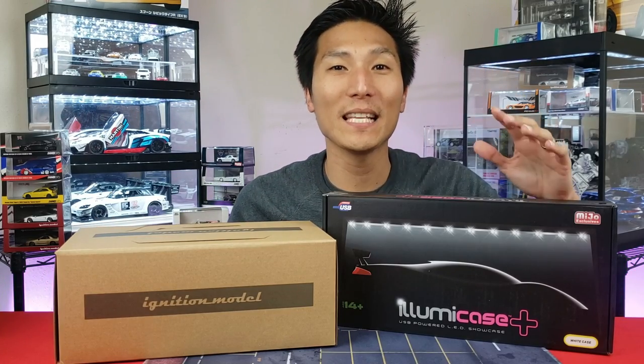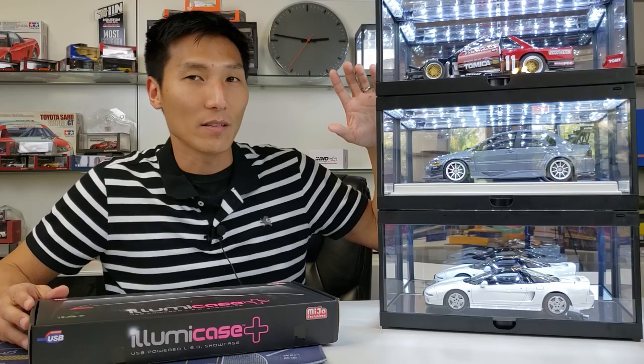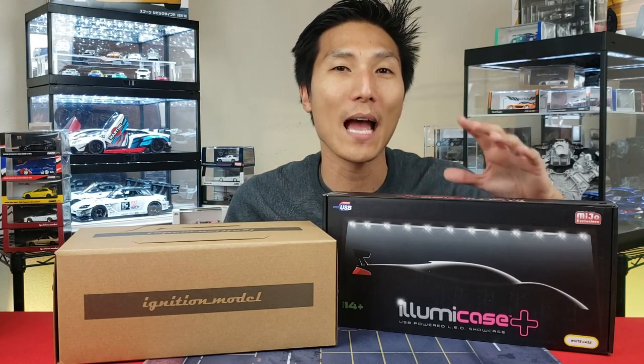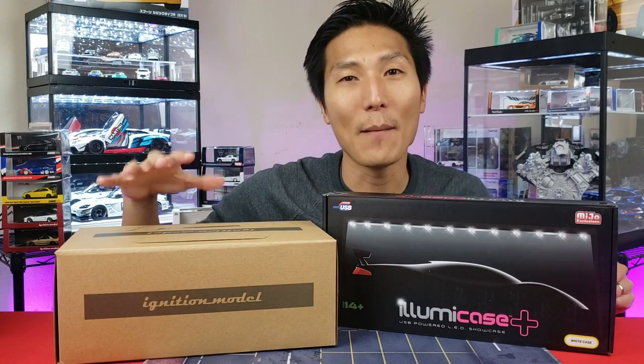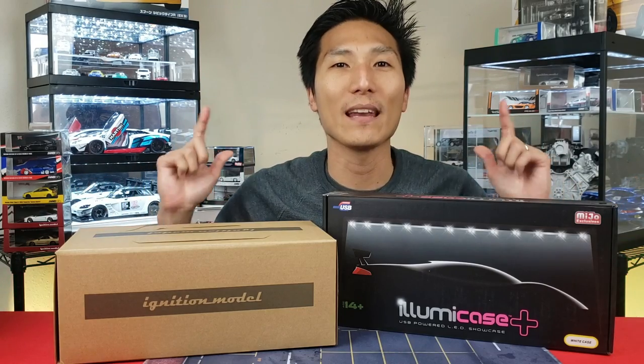In this video we revisit the LED light boxes that I have introduced in past videos. I won't be doing a complete review video, however I will be doing a time-lapse video of me putting it together, and then at the end of the video I'll put in a nice 1:8 scale model car to see it all come together. Starting right now.